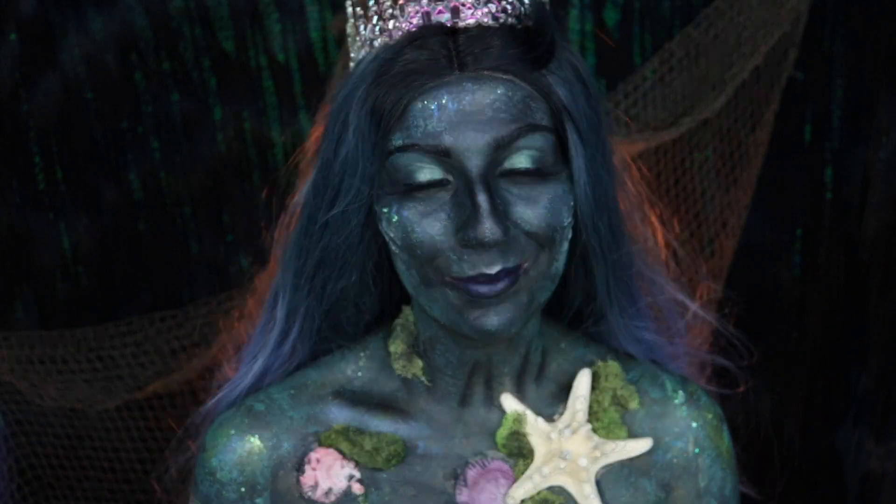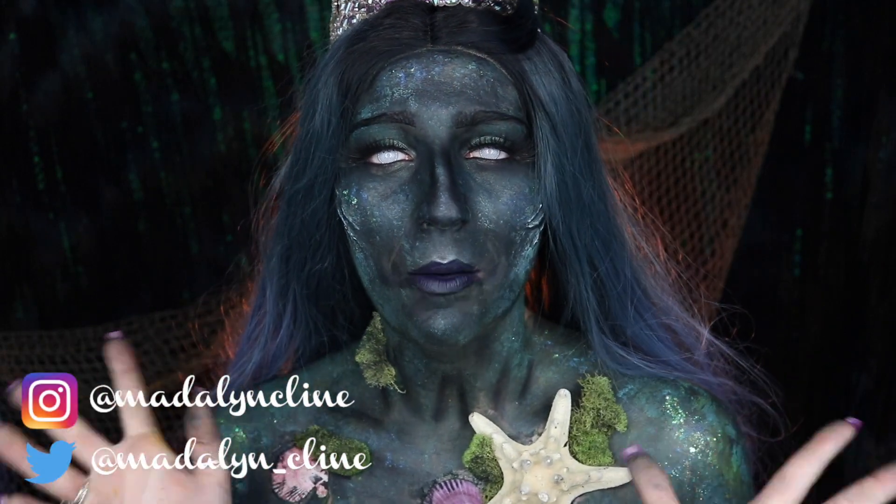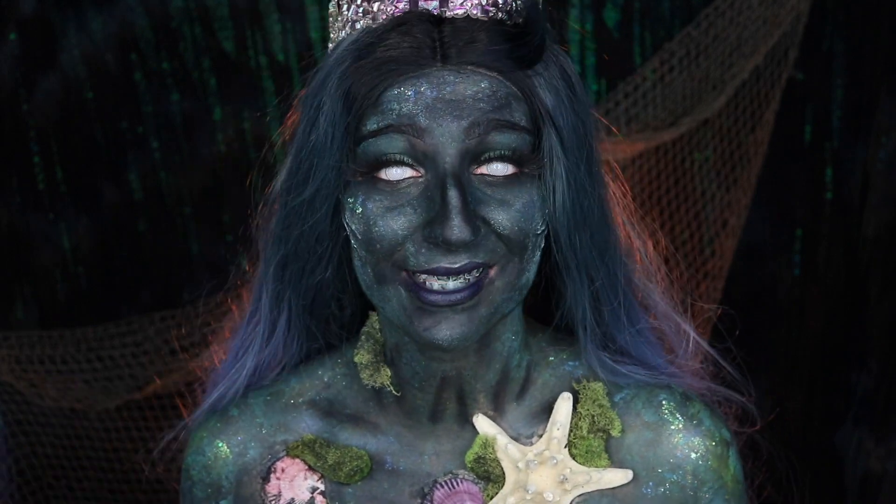Hey guys, welcome back to my channel. If you're new here, welcome. Today I thought it'd be really fun to finish off my little trio of mermaid aquatic creatures with a terrifying or scary siren.